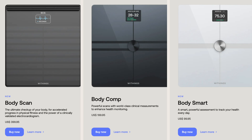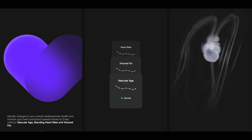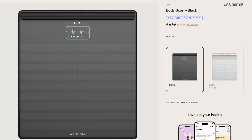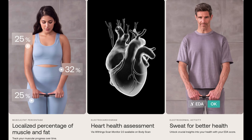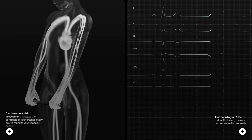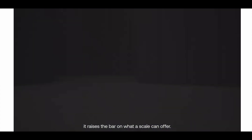The BodyComp scale is $100 more at $200. It comes with everything the BodySmart scale has plus two more main features: it can tell you your vascular age — the measurement of your arteries' age — and it can give you an electrodermal activity score, which measures the sweat glands of your feet to help monitor stress levels over time. Then there is Withings' top-of-the-line scale, BodyScan, retailing for $400. It has a handle for measuring fat and muscle distribution across five body segments, a six-lead ECG for detecting AFib, and a larger 3.2 inch display. However, spending $100 more for just a couple more features isn't worth it to me.